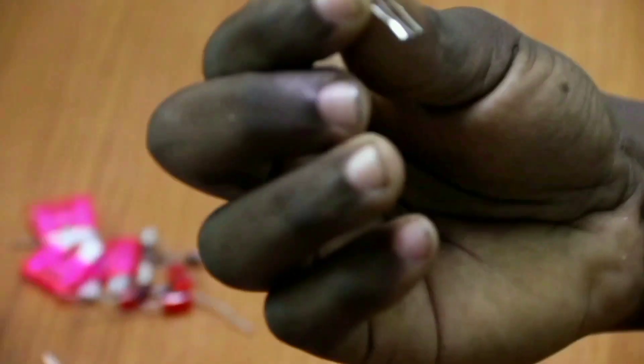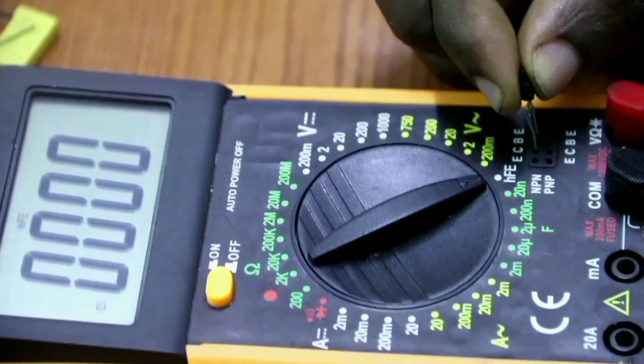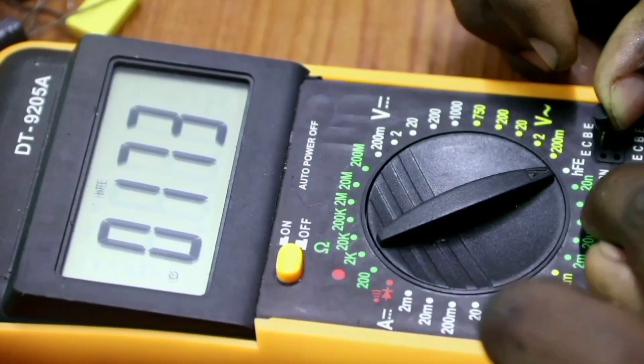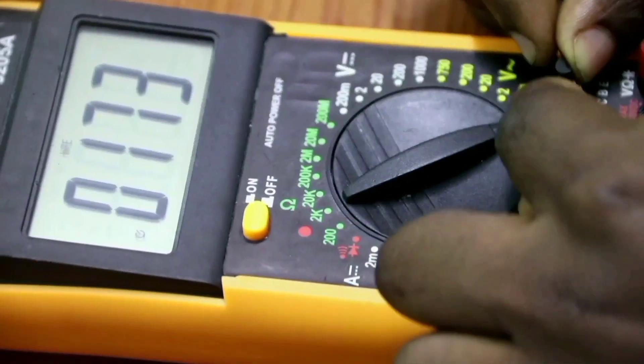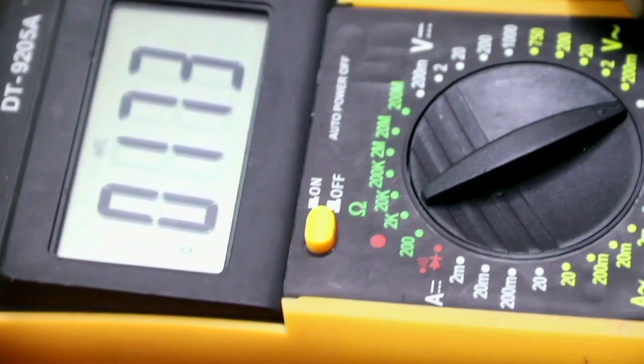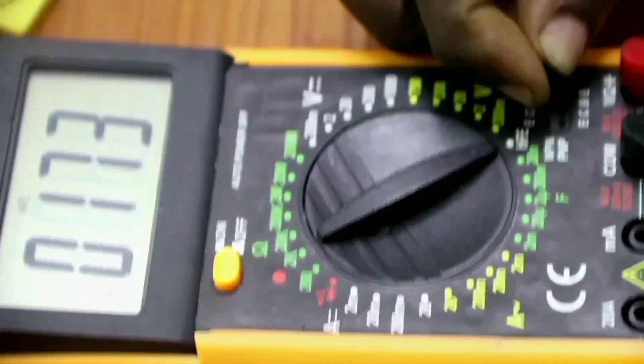When you hold your transistor with the flat side facing you, this is the emitter, base, and collector. We are going to determine if our transistor is NPN or PNP. Hold your transistor with the flat side facing you — the base is always at the center terminal. When you place it like this, you can see this is an NPN. If it is NPN and it has a gain of 173, this is the forward current gain, which is called HFE or beta — it is 173.